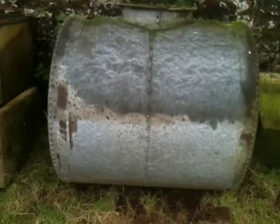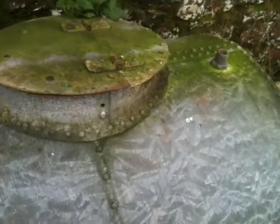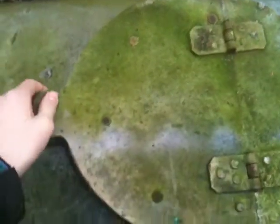Hello YouTube, this is my World War 1 British water tank. It delivered water to the front line troops during World War 1. Horse drawn.